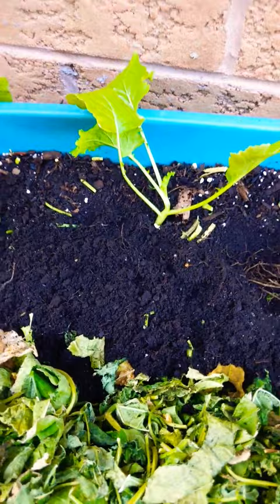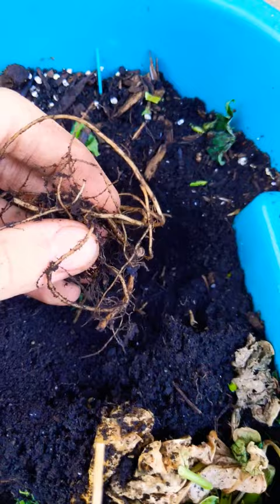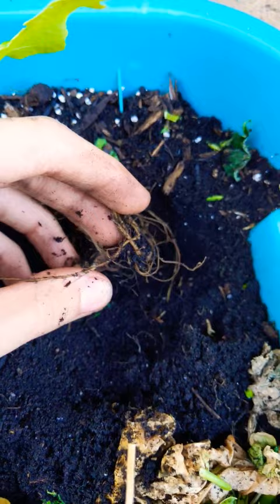The second thing is fertilizer. Brassicas require a lot of nitrogen in the early stages, so I have chopped and dropped some beans and you can see the little root nodules that should supply them with nitrogen, but I can always supplement their feeding.